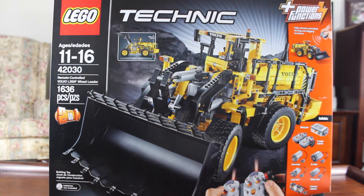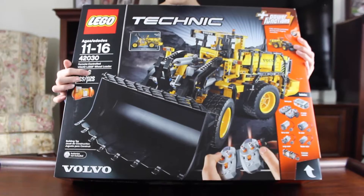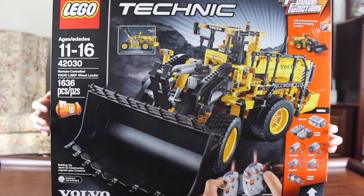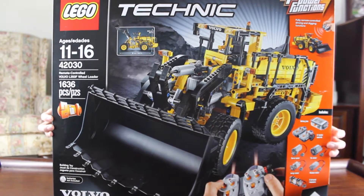Hi guys, today I'm going to show you this Lego Technic Remote Control Volvo L350F Wheel Loader. It has 1,636 pieces and it's fully remote controlled with remote control driving, steering, and a lifting and tipping bucket.